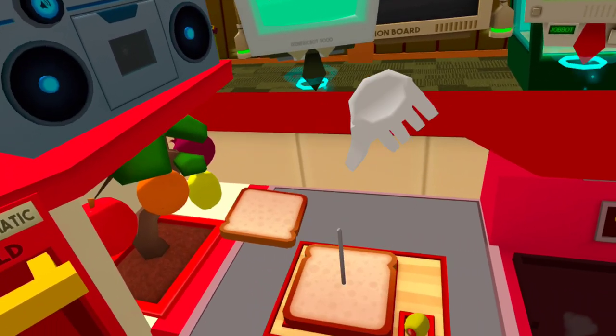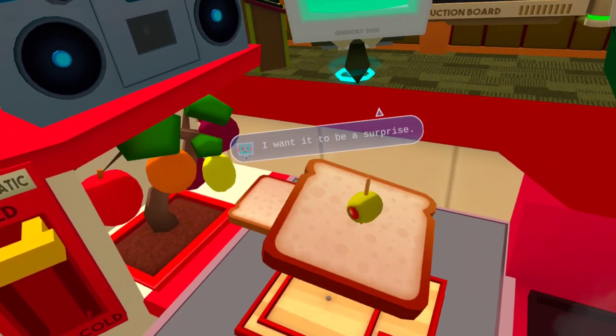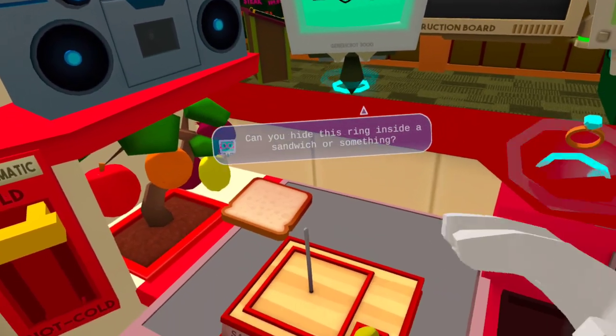Can you help me out here? I'm trying to propose to my romantic partner. I want it to be a surprise. Can you hide this ring inside a sandwich or something?